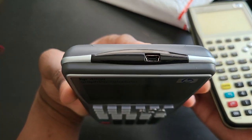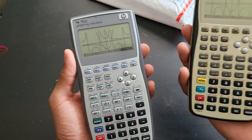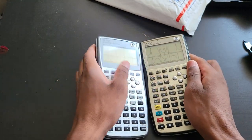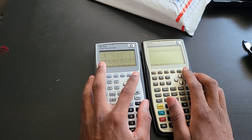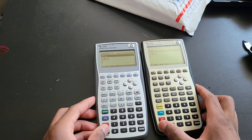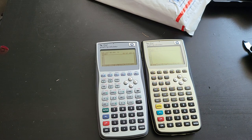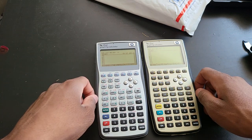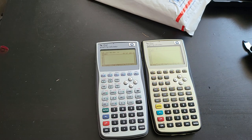The 48G2 only has a mini USB-B port. I think it wouldn't be fair to end this video without doing some math operations — let's do some equation solving, integrals, or even summation.